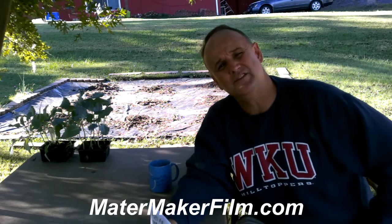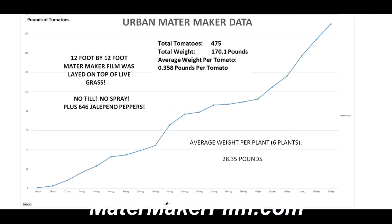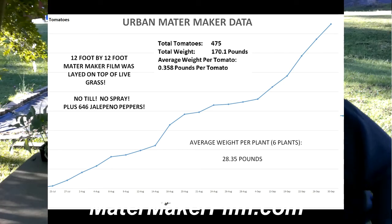The piece of film is $20 for a 12-foot by 12-foot sheet. It's a great product — I know I'm selling it, but I'm telling you it really works. Get on matermaker.com and look at some of the images. I'm pretty straightforward with this — I haven't manipulated the numbers. We actually counted and weighed the tomatoes and the jalapeños. The average weight per tomato was about 0.36 pounds and we ended up with 475 tomatoes across our six tomato plants.